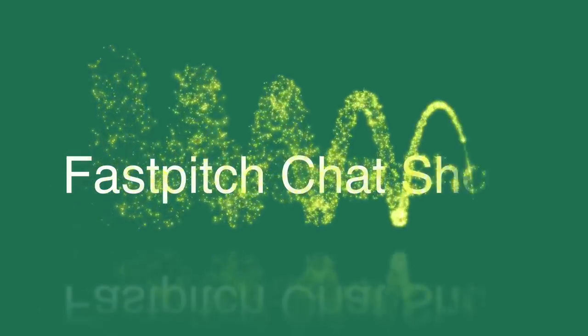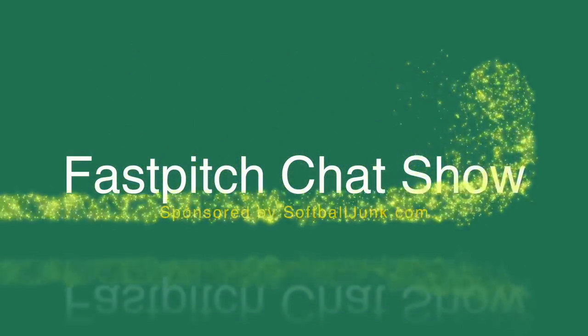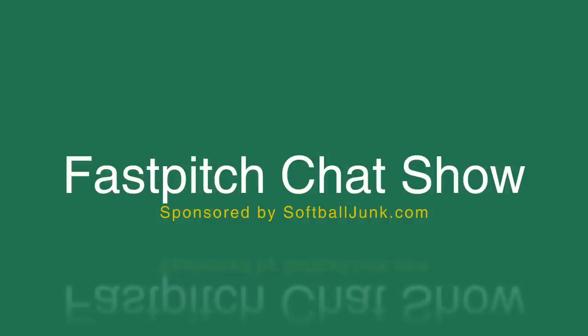The Fast Pitch Chat Show — listen up if you want to know tips from expert guests and pros, a whole lot of info on everything softball. The Fast Pitch Chat Show, sponsored by softballjunk.com.